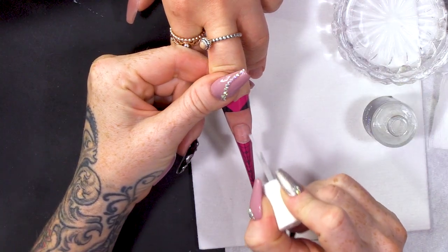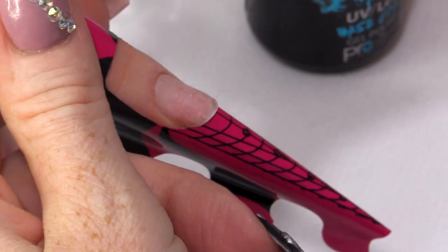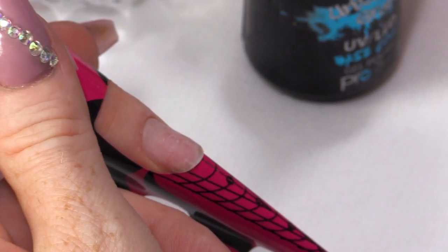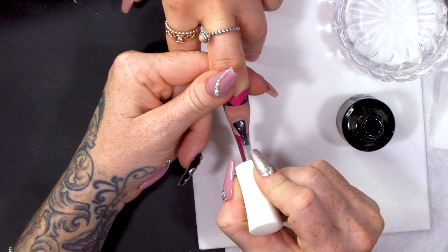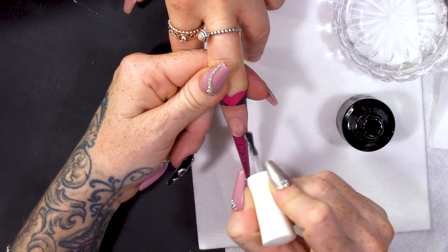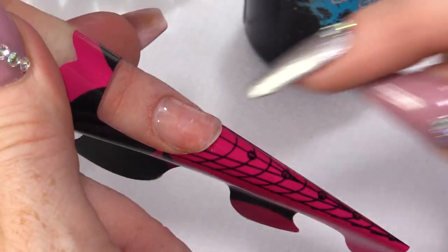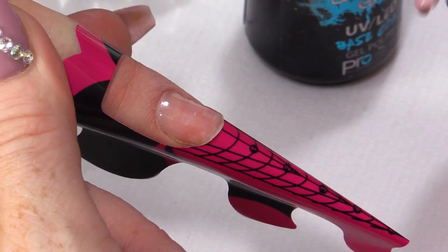I'm going to dehydrate, then put the Urban Graffiti Base Coat on — this is what you need to do first. You could do this without the sculpting form on if you're worried about the form, but I like to do it first because I know I will end up touching the nail. Now the form's on, I haven't got to touch the nail at all.